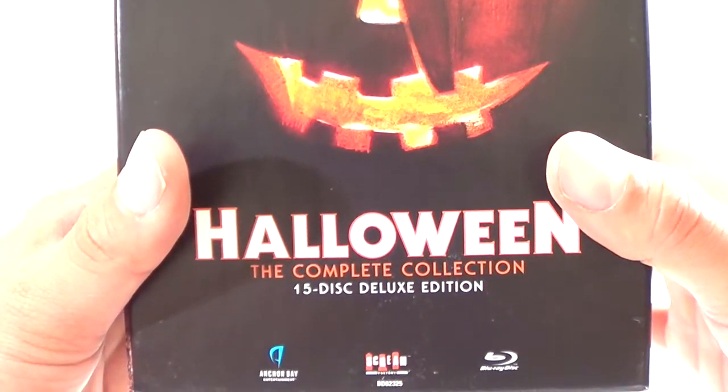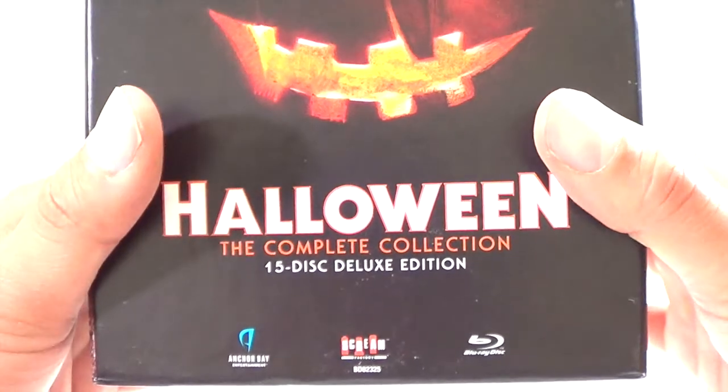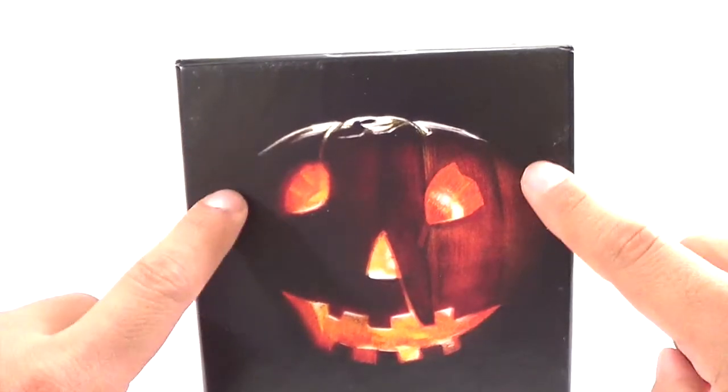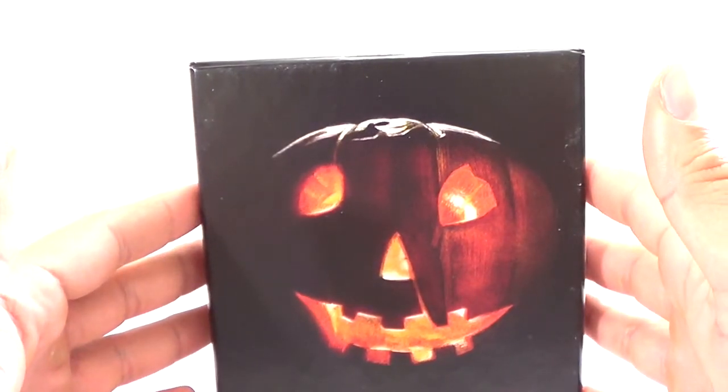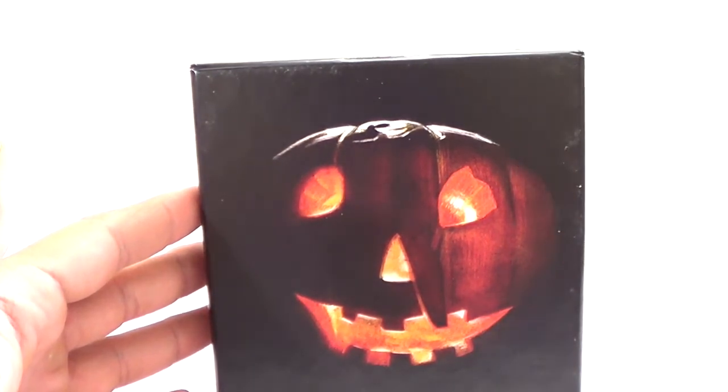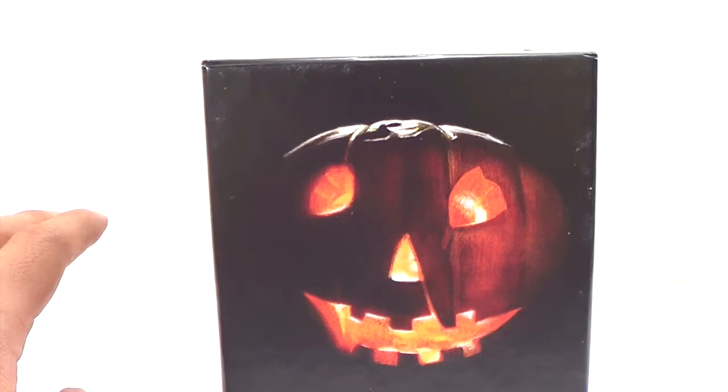This is the Halloween Complete Collection — 15-disc Blu-ray from Anchor Bay and Scream Factory. There is also a 10-disc set, which doesn't include the main reason I got this: the Curse of Michael Myers alternate cut. I think it's called the director's cut, the one with Paul Rudd. That's mainly the reason why I got this set.